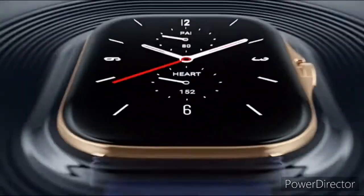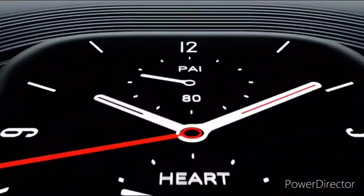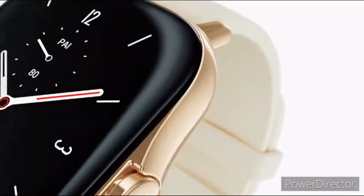Hey guys, welcome back. Huami has launched the Amazfit GTS 2e and GTR 2e in China.